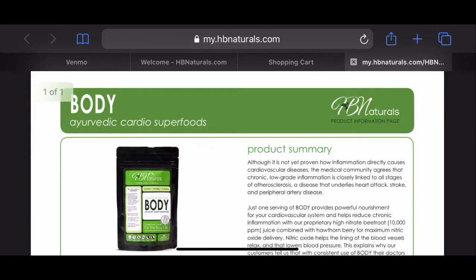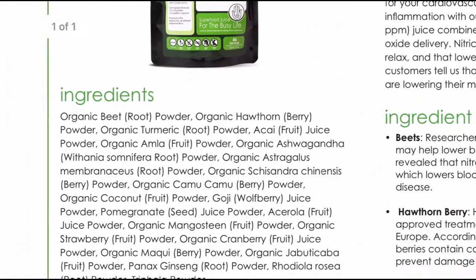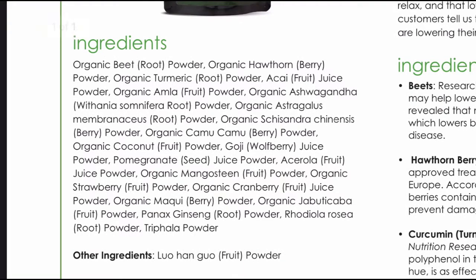Here's the product info page for Body. This is an Ayurvedic cardio superfood. The first ingredient listed is organic beetroot powder — which explains why I said it tastes like beets. It also has organic hawthorn berry powder.